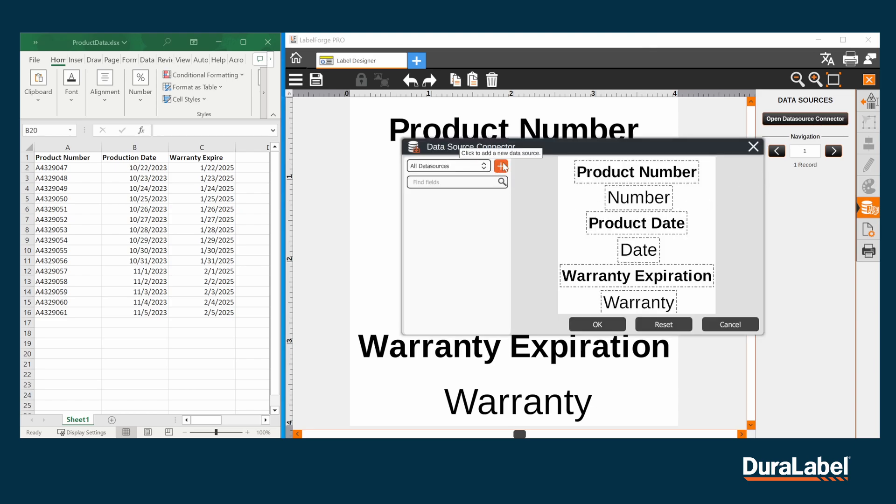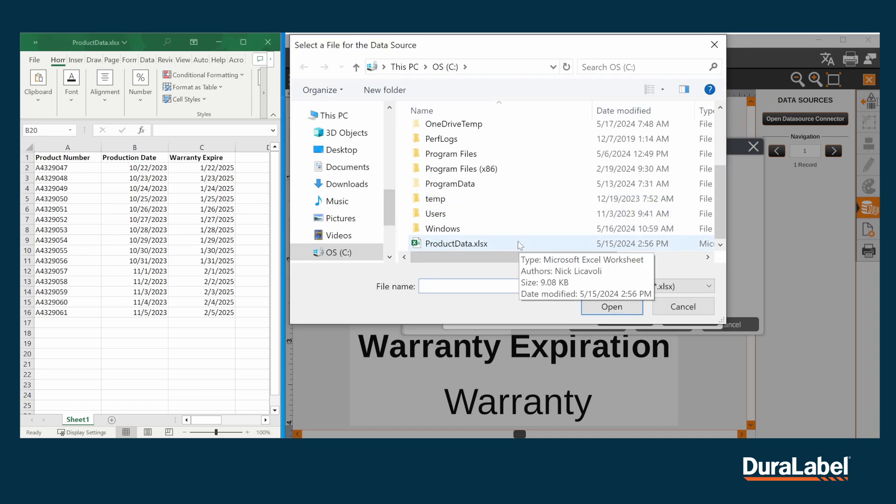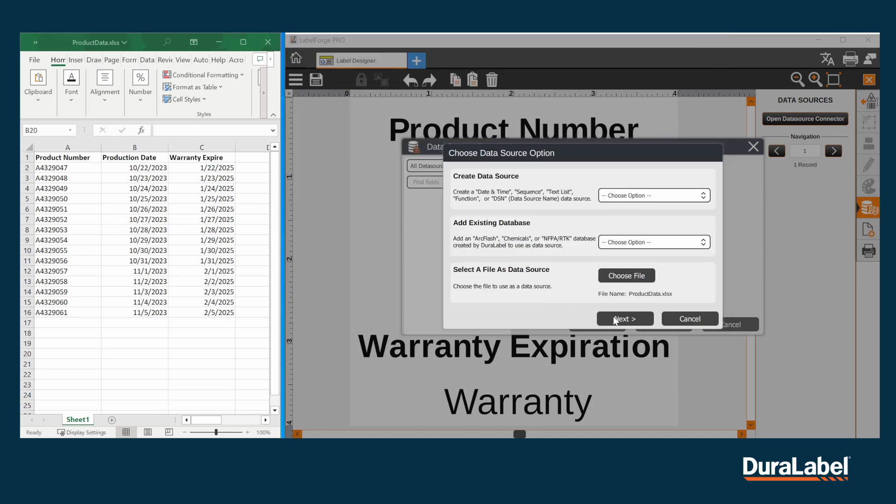From here, click on the orange plus sign on the top left. If you are using a spreadsheet, this is considered a DataSource or DSN for short. Drop down the option to DSN and click Choose File to locate your file. Once you've selected your file, click Next.